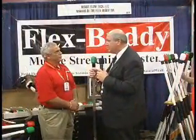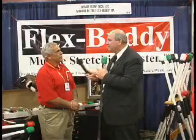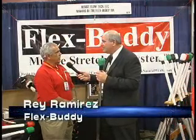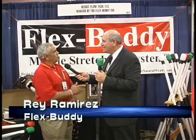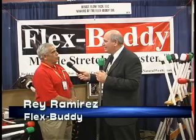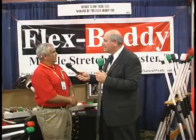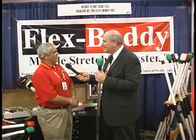I'm here with Ray. This is an amazing system, and that's exactly what it is — a system. Tell us a little bit about your company. Our company is Resist Flow Technology, makers of the FlexBuddy, and we're located just west of San Antonio in Castroville, Texas. We make the FlexBuddy and several other adaptations of the FlexBuddy at that site.